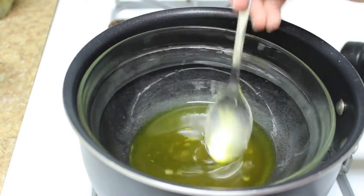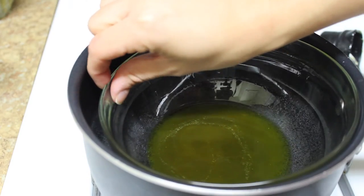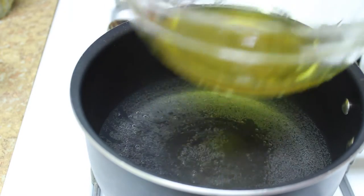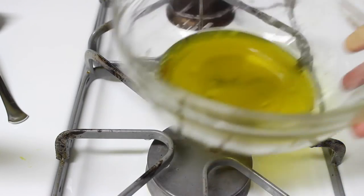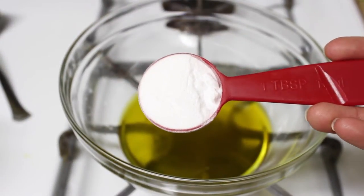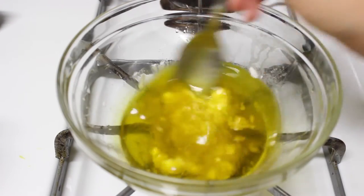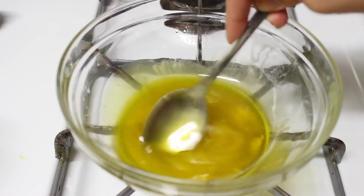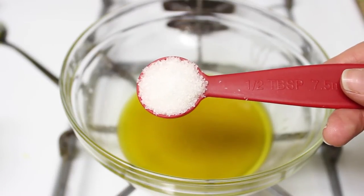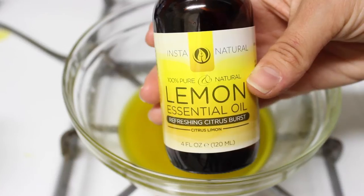Once those two are completely combined, be very careful — use gloves if you have to. Take the bowl out of the pot and transfer it to a cool burner that's off or another cool surface, and let it sit for five minutes. After it's cooled down a little bit, add one tablespoon of baking soda and mix that in really well. Then mix in half a tablespoon of the Epsom salts.